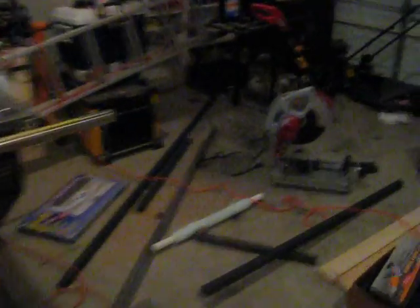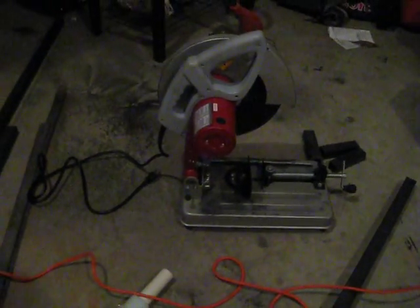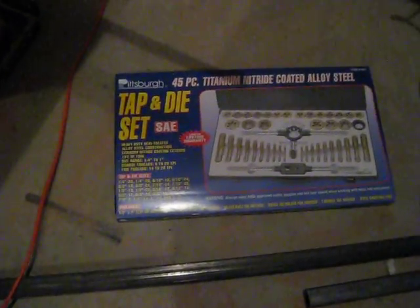Here is my nice little cut off saw I got. I don't know why it doesn't cut very well, but I think I need to get a sharper blade or a diamond blade or something. And here is a new tap and die set so I can drill and tap some holes.